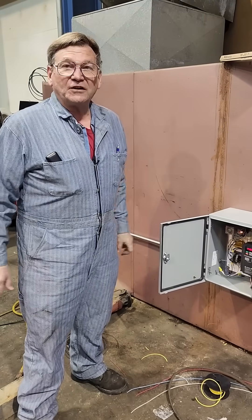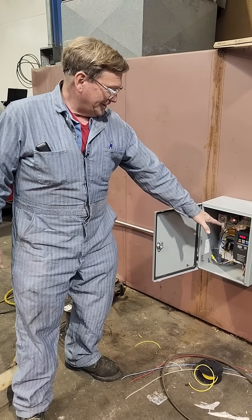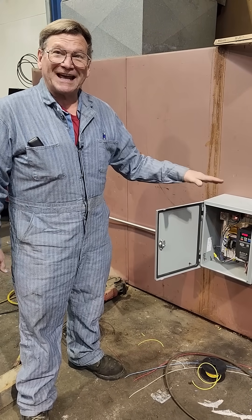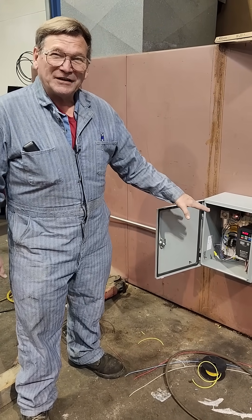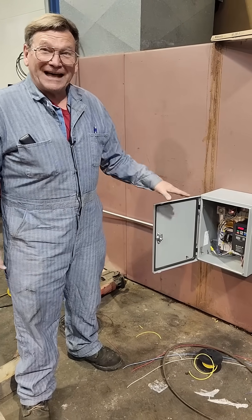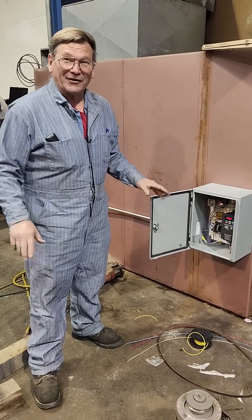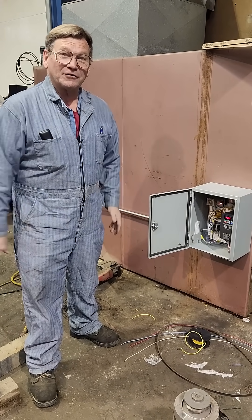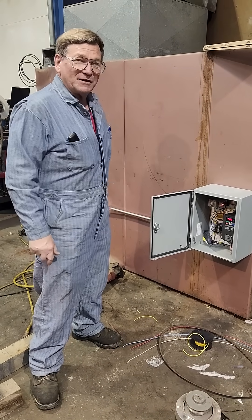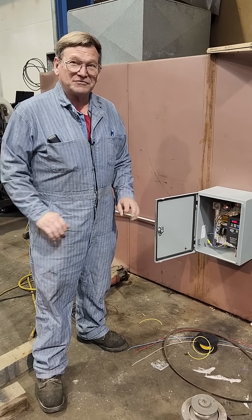This furnace was installed with only 14-gauge wire to it. This inverter drive is supposed to have 8-gauge wire to it — big, big difference. It actually only draws five to nine amps running the blower. It doesn't need that big a wire, but it does for the inrush current, for the capacitors. Done this on a lot of installations — didn't want to rewire everything all the way back to the box. It'll run on a 15-amp circuit just fine.